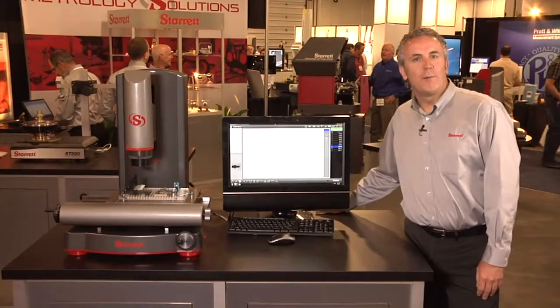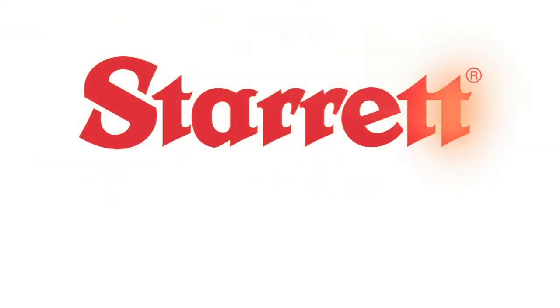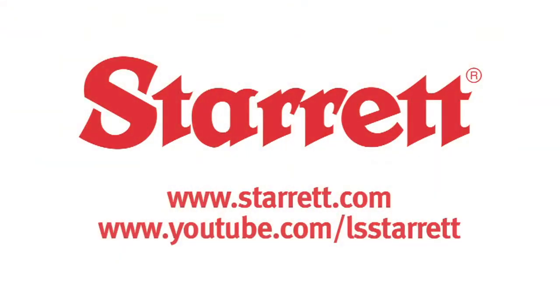If you'd like to find out more information on these exciting new products, please go to our website at Starrett.com, or you can find us on YouTube.